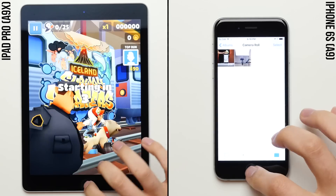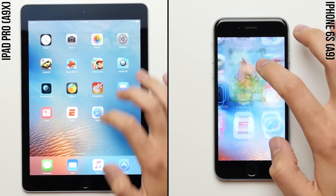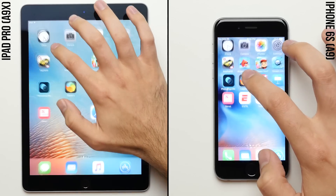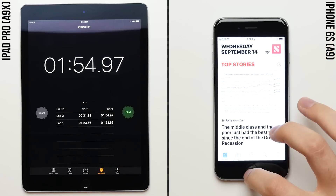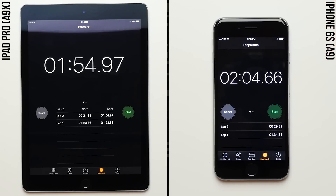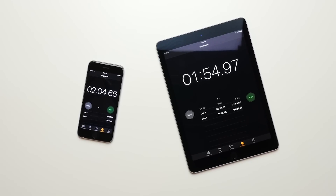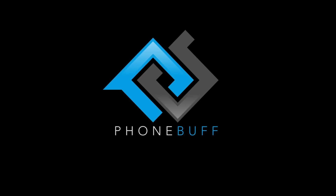An 11 second advantage in that first lap may not seem like all that much, but considering that the iPhone 6S is the fastest phone we have ever tested here on the channel, it's a pretty big difference — especially when you consider that the new iPhone 7 is packing Apple's all new quad core A10 Fusion chip, which looks to be even more powerful than the A9X found in the iPad Pro. So yeah, I'm excited, I can't wait for the iPhone 7, I can't wait to put it through the fumble style speed test, and I can't wait to see how it stacks up against the competition. Anyway, there you have it — the iPad Pro beats the iPhone 6S by over 10 seconds, giving us a little sneak peek of what we can expect out of the iPhone 7. Thank you guys for watching, and as always, I'll see you in the very next episode.